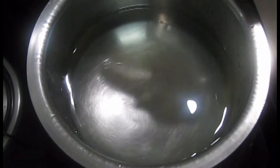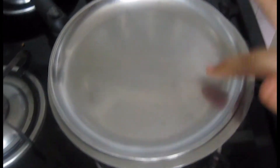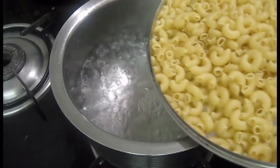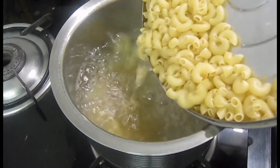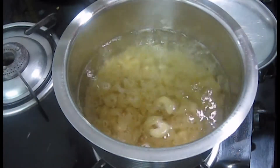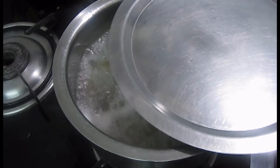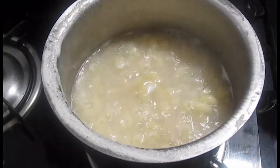First of all we start boiling our pasta — macaroni. I have a pan and we boil it. When we start boiling water, we will add macaroni. Here I have wheat macaroni. Now we will add 1 tablespoon of oil and add salt. Then we will boil it, covering the pan halfway. We will boil it for 5-6 minutes.